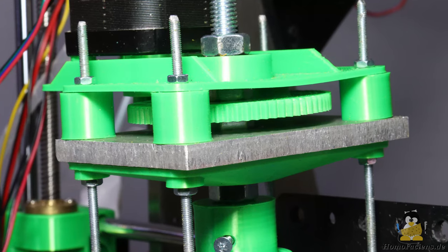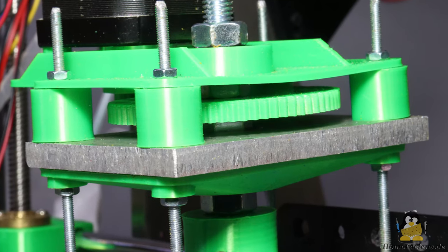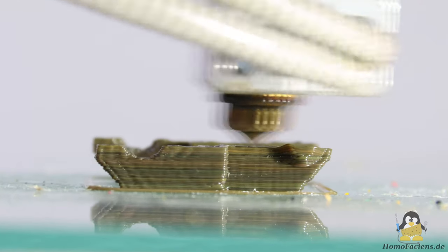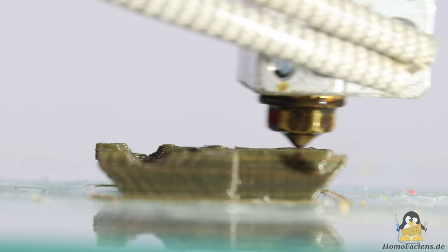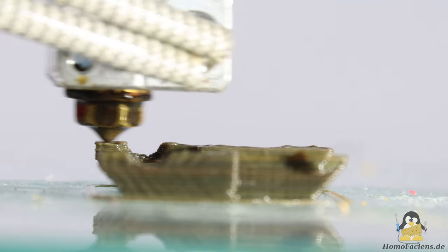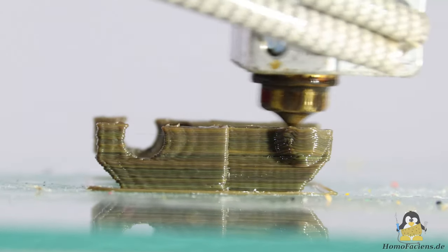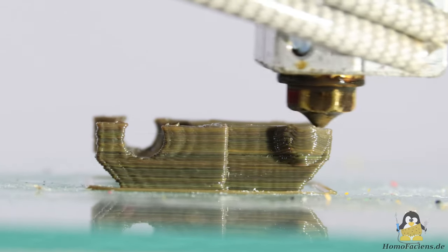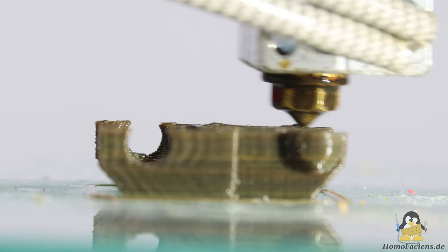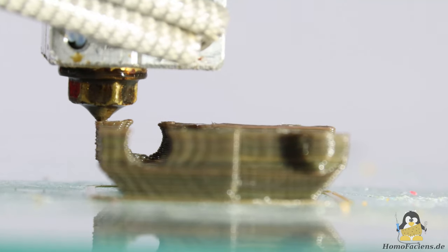So let's quickly stiffen the mechanics at the crucial point with a piece of 6mm aluminum plate. This significantly reduces bending, which also significantly improves retraction behavior. Now you can get pretty good prints with the 5mm screw. As a reminder, the drag link is only 25x27x12mm small. As always, printing is done with a 0.4mm nozzle and a layer height of 0.2mm.